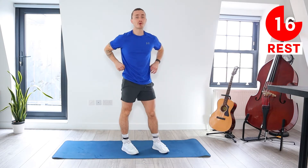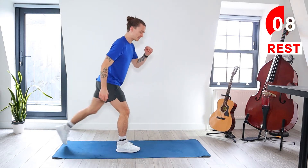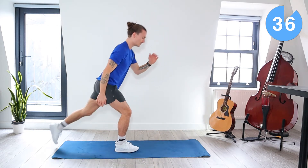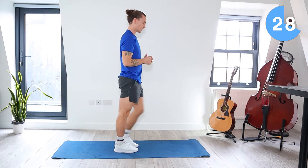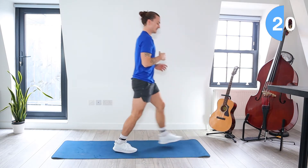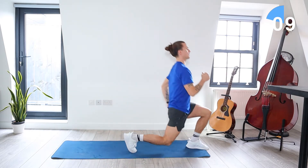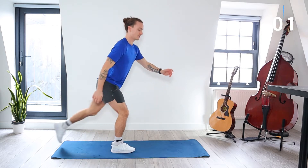Next we're going to be doing the same but on the other side. Left leg goes forward, back to centre, and then left leg goes backwards, back to centre. Let's go — left leg forward to centre, left leg back to centre. Make sure you do these with control. Make sure you're keeping your balance. We've got 15 seconds left. Last one.